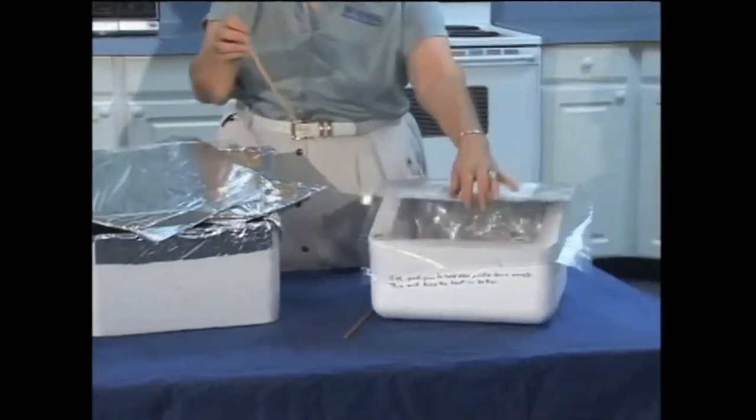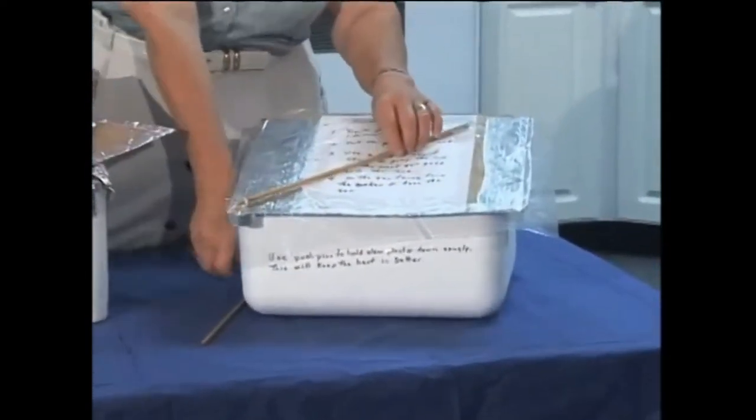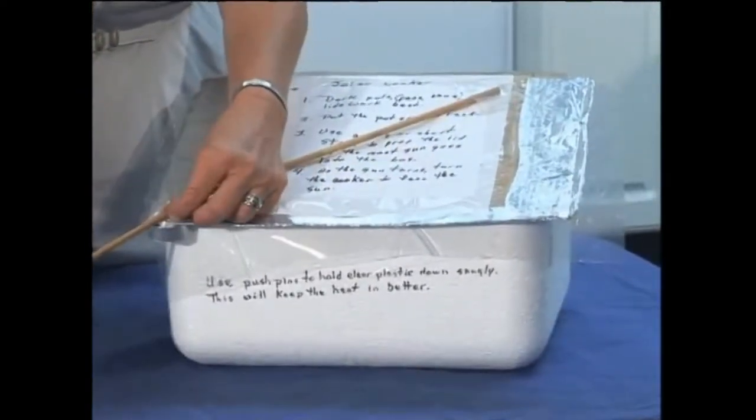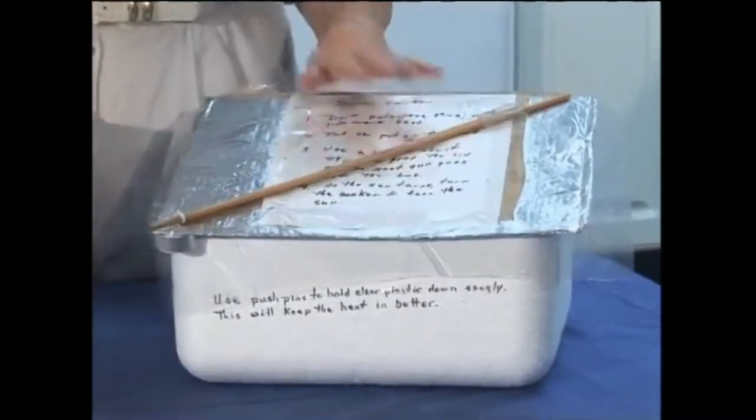This one is probably the easiest — you just take out the dowel and close the flap. I've made a holder here to store the dowels right with the cooker so I always have my height adjustment with me.